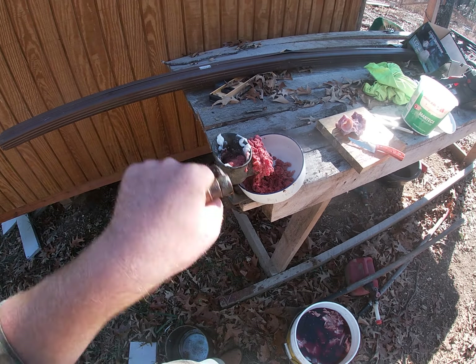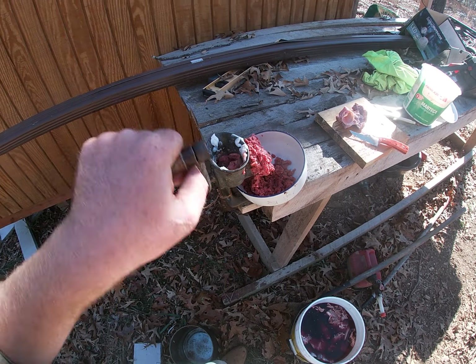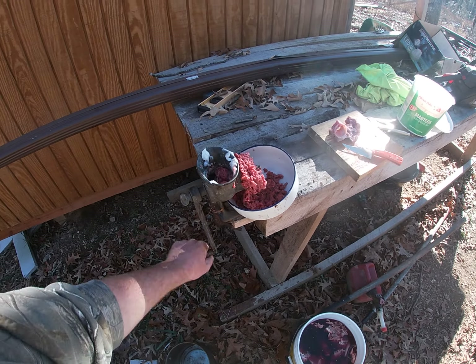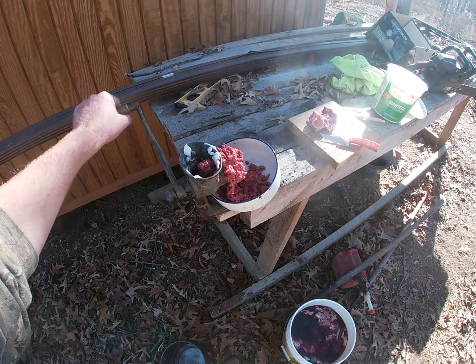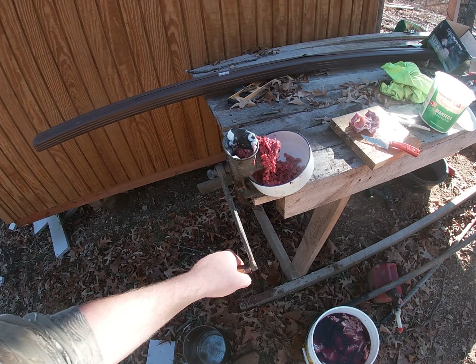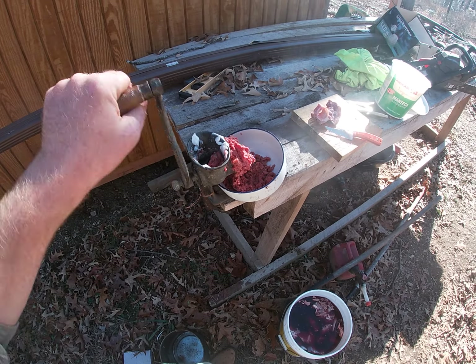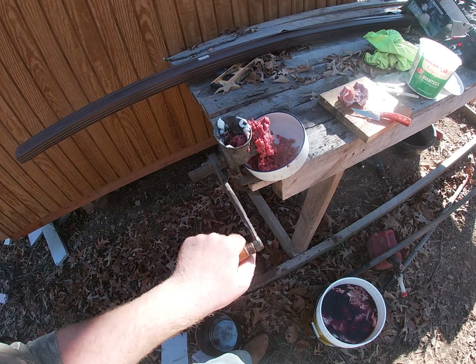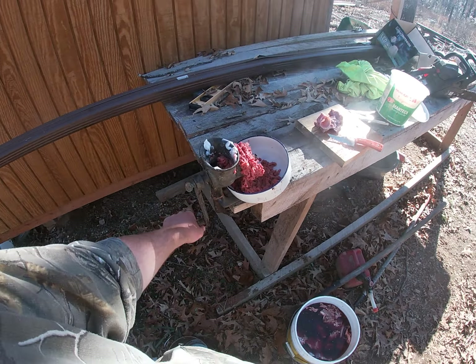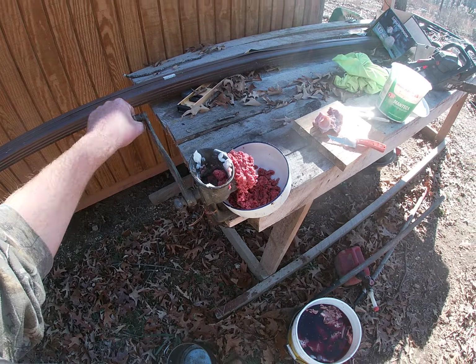I just figured I'd show you guys how the meat grinding process works since I said I would in the deer butchering videos. I'll show you guys the next part of the process for preserving this sausage as well, because I don't use any refrigeration or freezer in anything I do. Like and subscribe to the channel if this kind of stuff interests you — until next time, God bless.